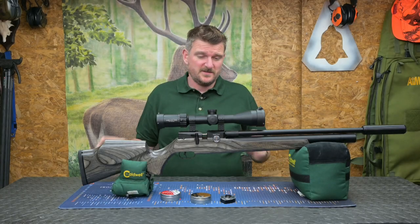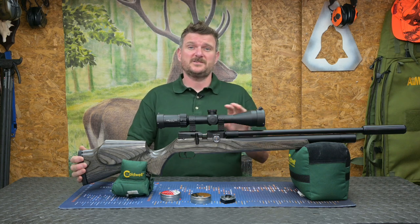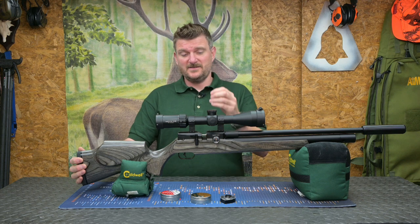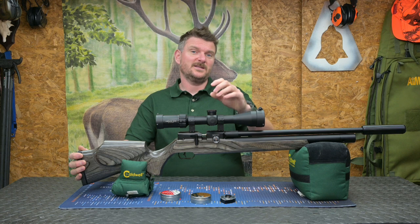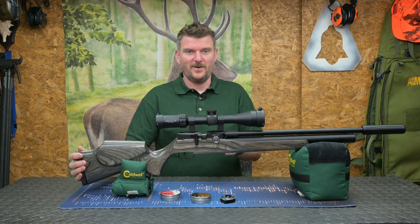Welcome to Chris Parkin Shooting Sports. Today's review is the FX Dreamline Laminate — this is the 177 version in FAC format. It's the first FAC FX I've tested in 177 format, so it's been interesting to see the ballistic differences between that and the more common .22s and .25s I've done in the past.